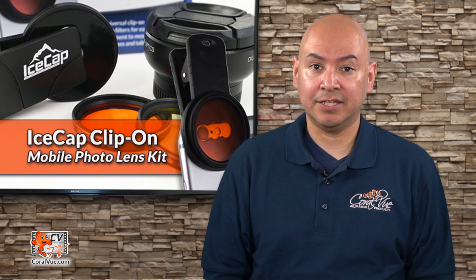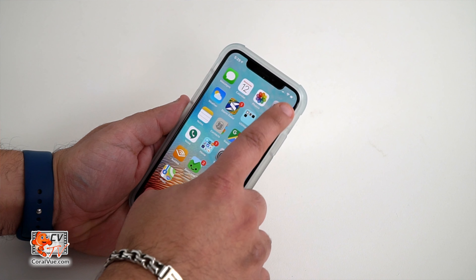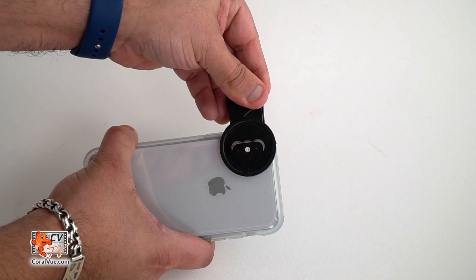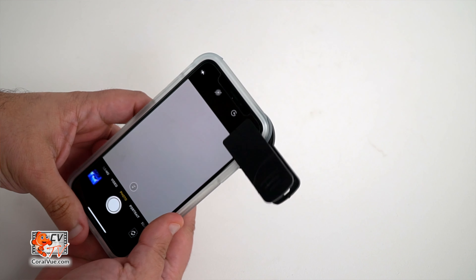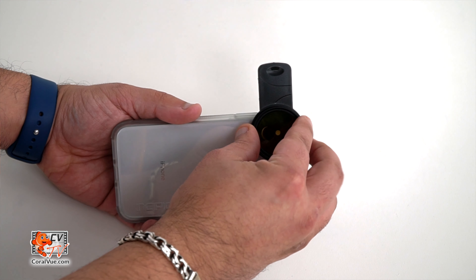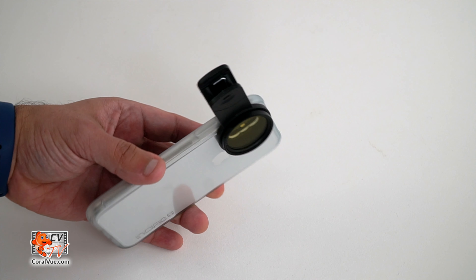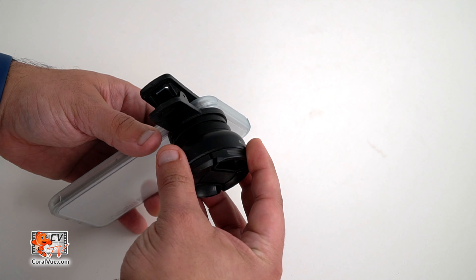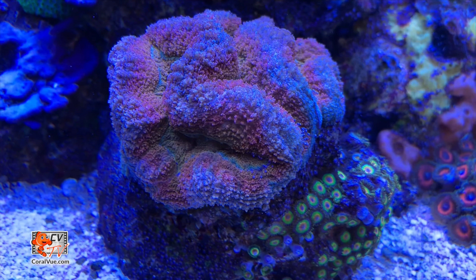As with the color lens, installing the wide angle lens is very easy. Start your camera app and then attach the included clip to your mobile device. Make sure to line up the clip with your camera lens so it does not interfere with the shot. Now thread on the color lens to the front of the clip — make sure you do not over tighten it, just thread it enough so it does not fall off. Then thread on the wide angle lens to the color lens. Finally, take the picture.